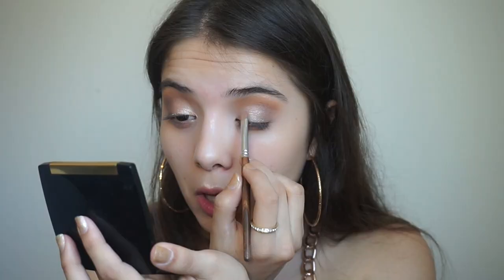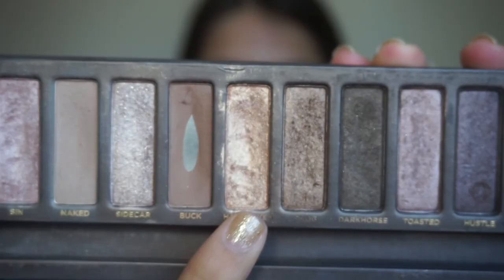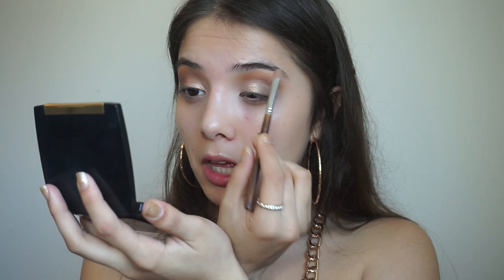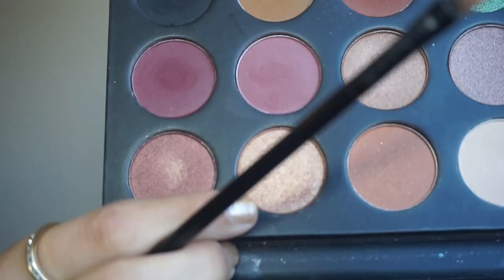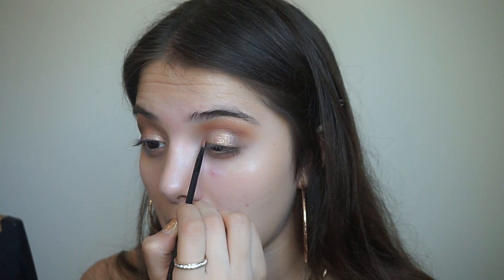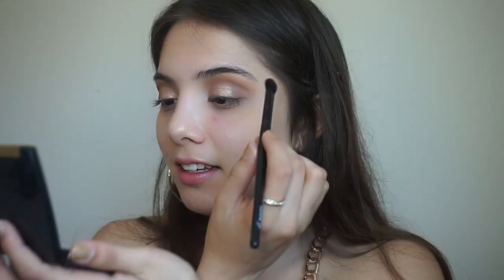Then I'm going to take this pinky shimmery shade from my Urban Decay palette and apply it all over my eyelid. Following that shade, I'm just going to keep applying this gold and after that a copper bronze shade, so I achieve that nice shimmery golden shade I'm looking for.